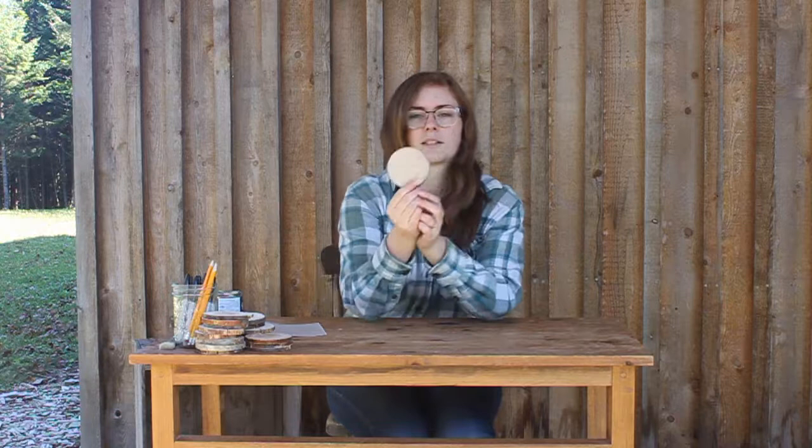For the wood slices you can either cut them yourself or you can buy them. I made these myself — I just took some wood we use for burning in the winter and used the chop saw to cut it about a quarter inch thick. You want to make sure you have dry wood, because as the wood dries it can make a crack in it, so you want nice dry wood when you slice it.